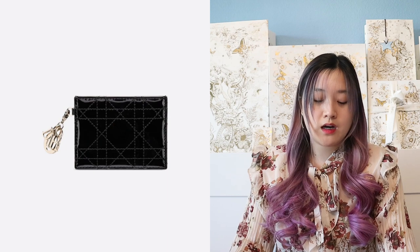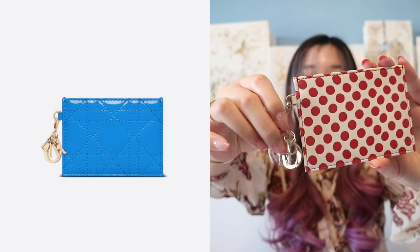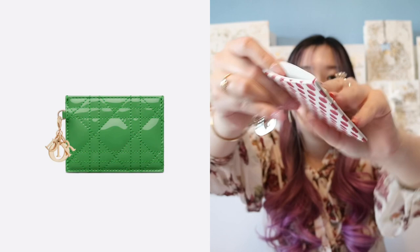The next cardholder is the Lady Dior cardholder, which comes in a lot of different materials — regular patent Cannage calfskin, regular Cannage, or a design. The prices vary but the lowest would be $390. I have one here as an example — this one is actually a limited edition Lady Dior cardholder in polka dot from the Dior Amore love collection. There's even a Dior charm on it. You get an opening at the top and then two slots in the back. If you love Lady Dior, I would definitely get a Lady Dior cardholder.